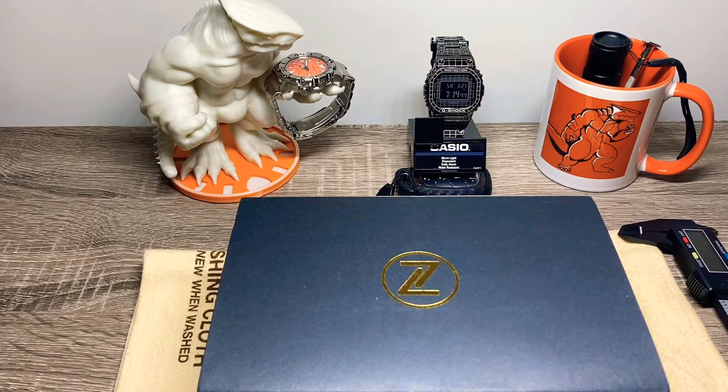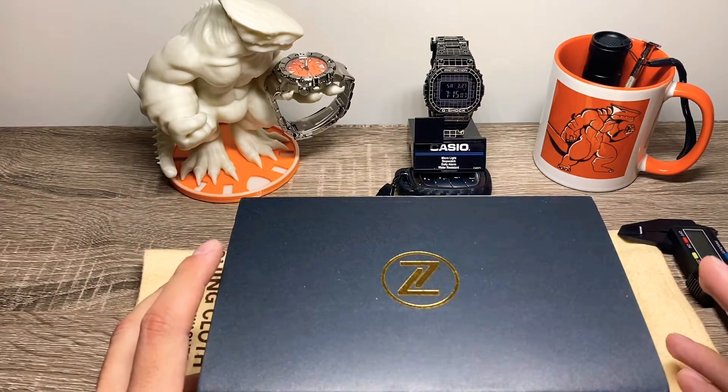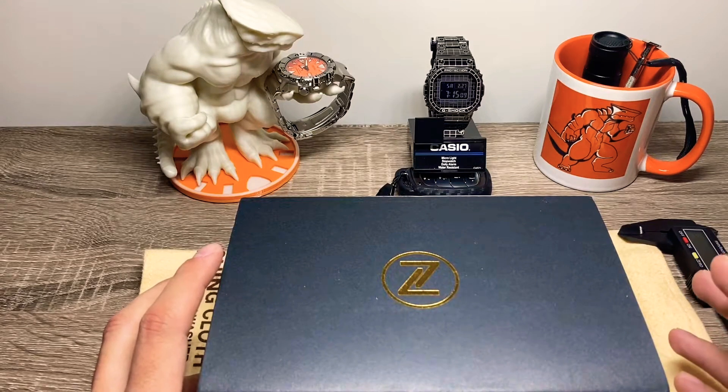I think I was one of the first people to actually receive this watch, and sadly I just couldn't get it out there for you. Anyways, better late than never. I believe there are a few videos on this limited production model out there already, so I'll try to do my best today to present a different take on this watch.